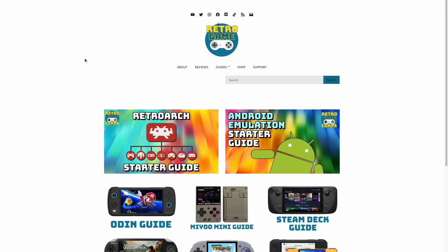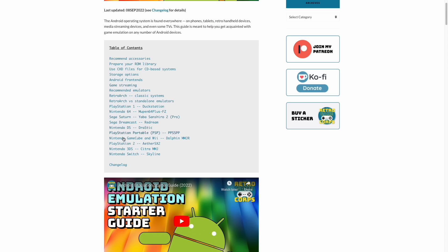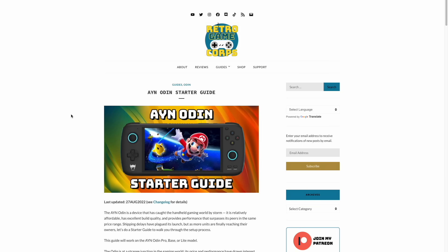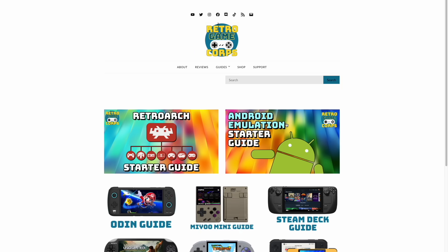To start, I just want to clarify this is not going to be an Android-based startup guide. In fact, I already made one of those earlier this year, and this is the guide I would recommend if you have an Android-based device and you want to get it up and running. If you have an older phone and you want to set it up with emulators and things like that, that's what I would do. I have also made starter guides for some of the more popular Android-based devices like the Odin and Retroid Pocket 3. You can find all of these on my website, but I'm going into this video assuming that you already have your emulators configured. What we're going to do here instead is focus on the front end.